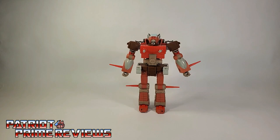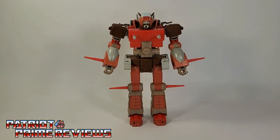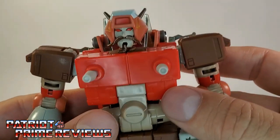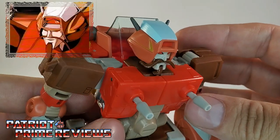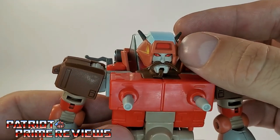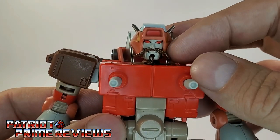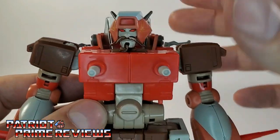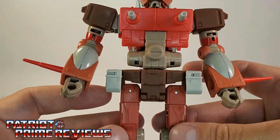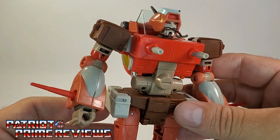Now, straight out of the packaging, Wreck-Gar looks awesome and very faithful to his animated counterpart from the 86 movie. That's always great to see with these Studio Series 86 figures — pretty much they've all been a hit, except for Cup and Blur who look nothing like their animated counterparts. Taking a closer look at Wreck-Gar, there are amazing sculpted details. Look at that face — it is just spot on. Fantastic paint applications too. You see the faux windshield on top of the head, the red for the light, the red eyes.